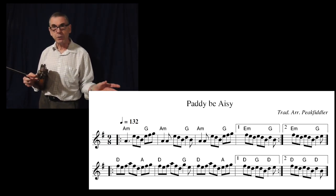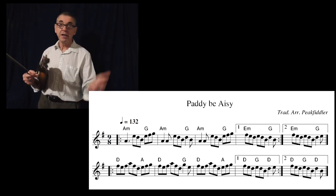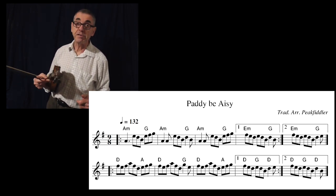When everybody's had a few drinks, things are getting lively, someone starts playing that tune and away it kicks off at that sort of speed.